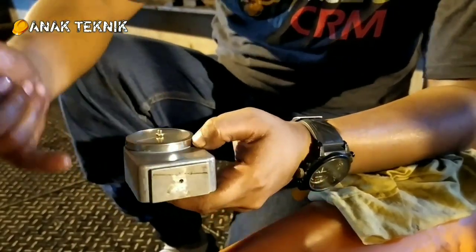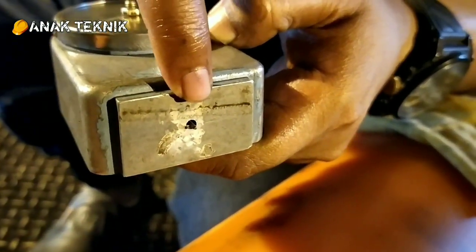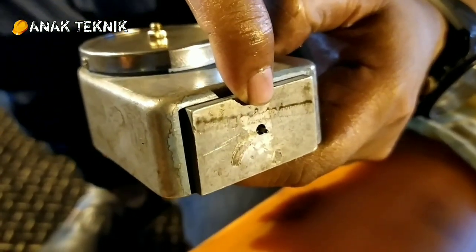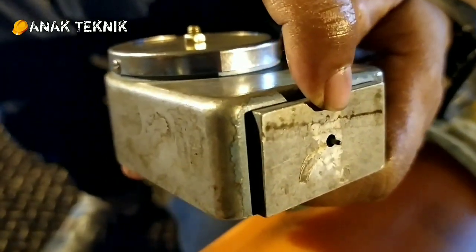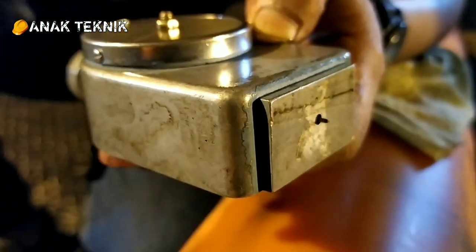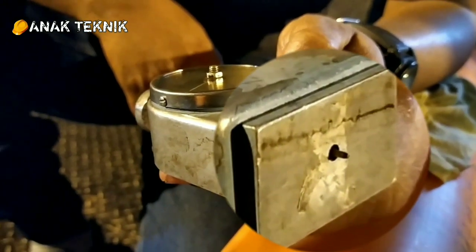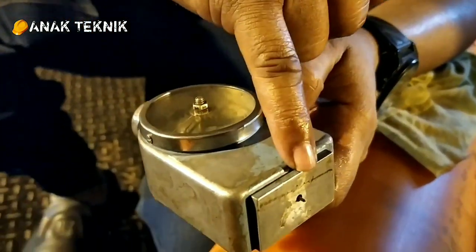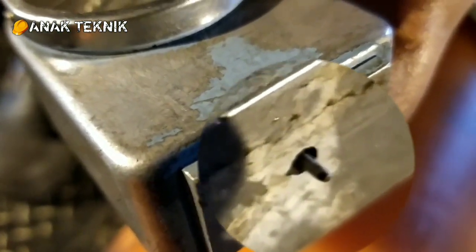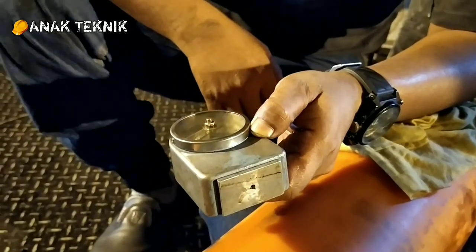Ada yang belum saya jelaskan. Jarum ini adalah yang membedakan Shore A atau Shore D. Kalau untuk Shore A, yang aplikasinya rubber dan poliuretan, dia agak tumpul, ada radiusnya di sini. Tapi kalau Shore D, itu pasti lancip. Kalau teman-teman beli di pasaran untuk pengukuran rubber, poliuretan, atau teflon, cari yang ujungnya tumpul. Jangan cari yang ujungnya lancip. Kalau ujungnya lancip, dipergunakan untuk Shore D atau untuk tingkat kekerasan lebih daripada rubber dan teflon.